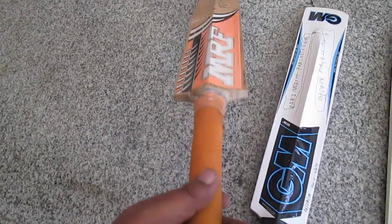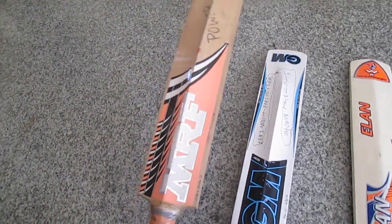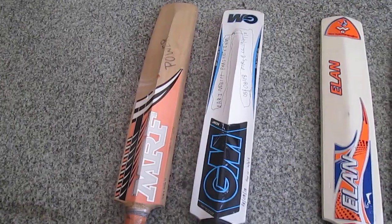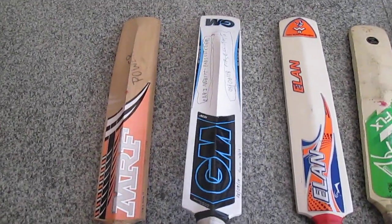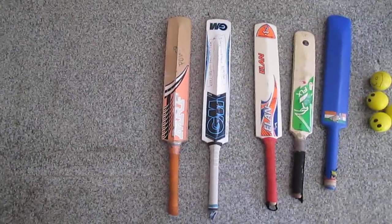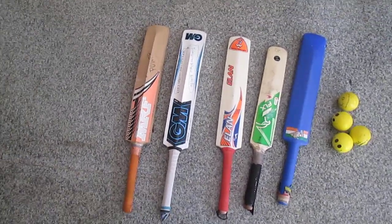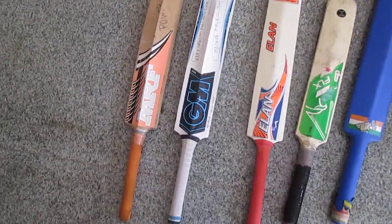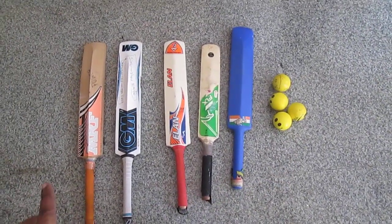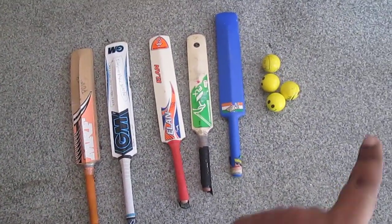Before getting the GM bat, I had bought this MRF bat from the local market. This is actually a size 3 bat. I noticed the MRF bat is a little heavier than the GM bat, so we have to be very careful when choosing. When he first got the MRF bat he avoided it because it was heavy. Now, since he is five and has enough practice, he can use the MRF. Most of the time we play indoors at home, where he uses the GM bat with the soft sponge ball — the biggest advantage being it won't break anything at home.